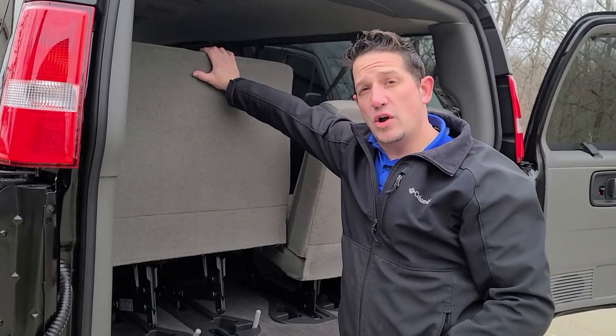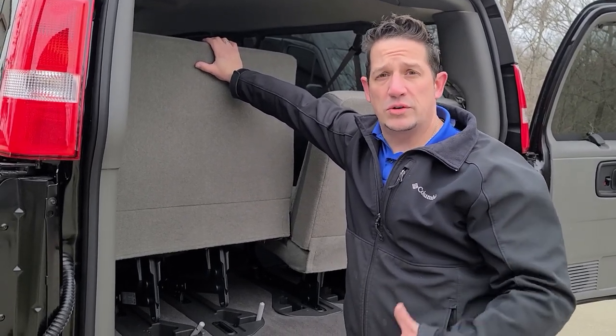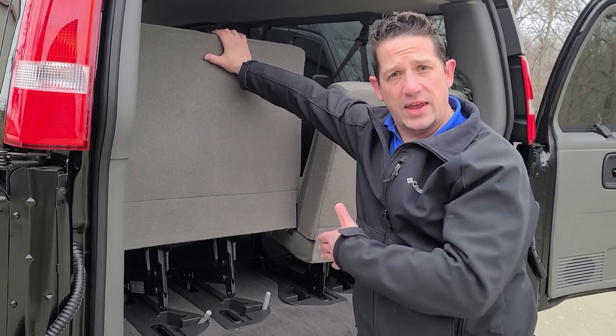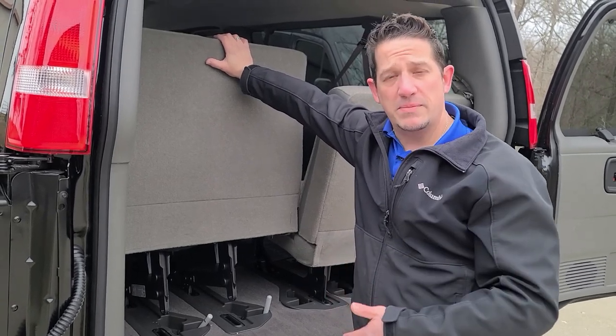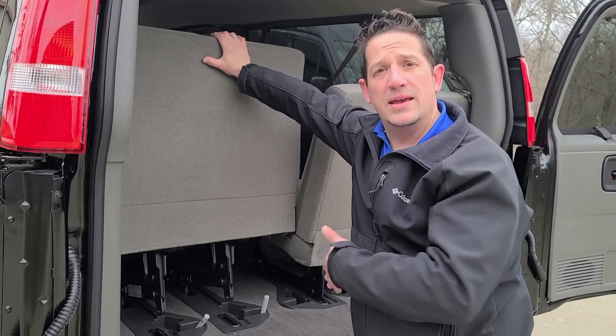I forgot to mention that when you take the seats out, you'll want to start with the left seat and then take out the right seat. When you put them back in, you'll want to use the right seat first and then the left seat.